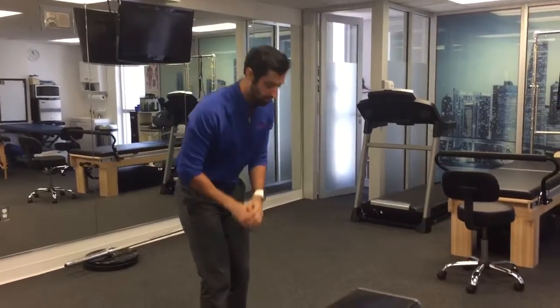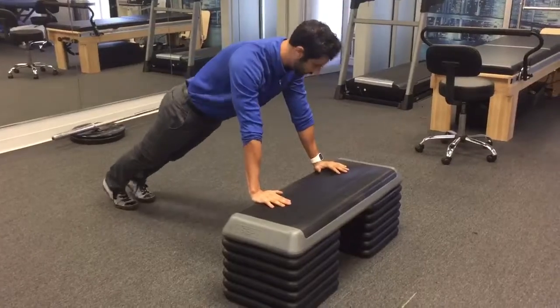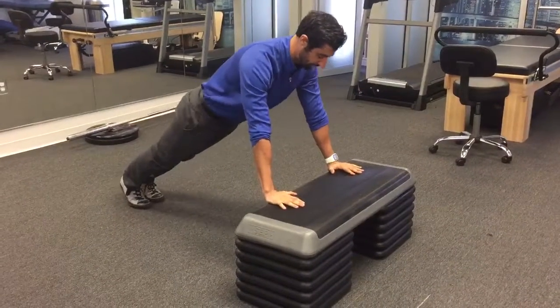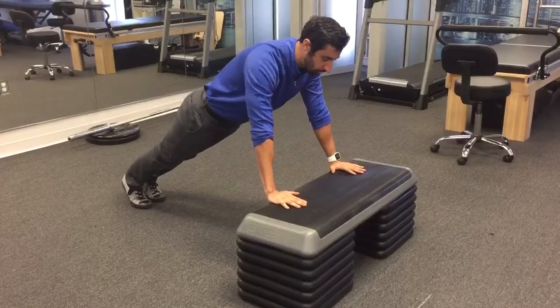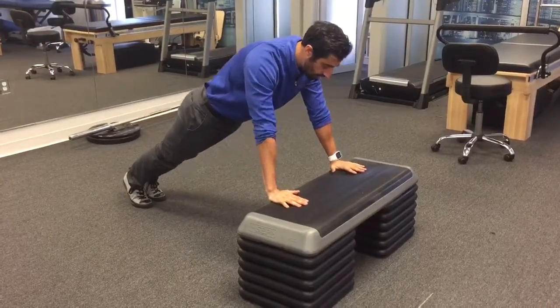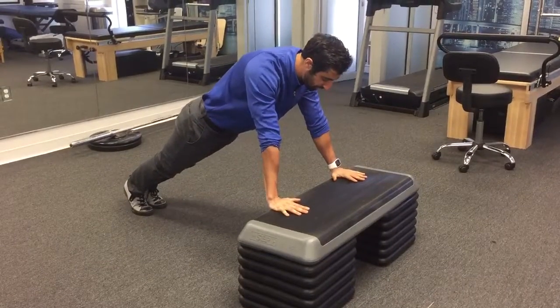So we're going over the technique here. We want to make sure that the hands are going to be very close to underneath the shoulders. We want that nice neutral spine position and the chin tucked. From here we want to make sure that our elbows are not flared out — they're staying in, almost as if our hands are on some plates and we're trying to spin those plates.